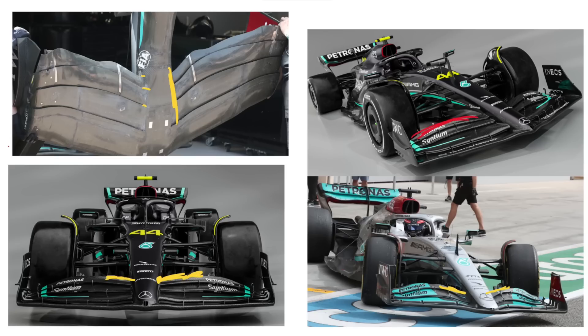You'll also note that the flap is very, very smooth on this particular car. Given that Mercedes experimented a lot with notches and various other details in their flap over the course of last season to play around with how they're shedding vorticity, I would hazard a guess that there are going to be some different flaps that make an appearance at some point.